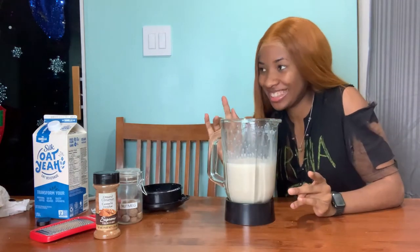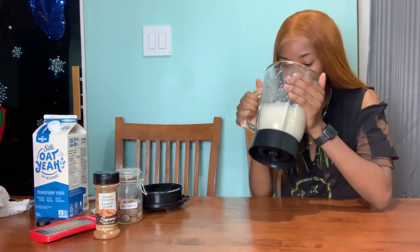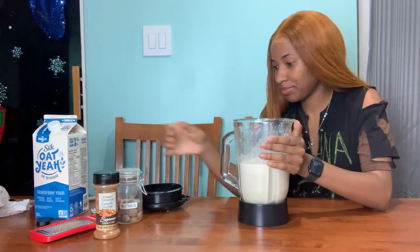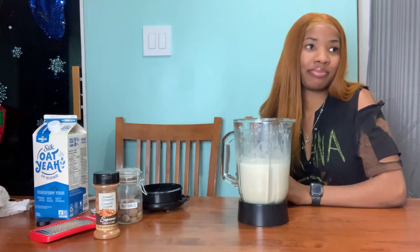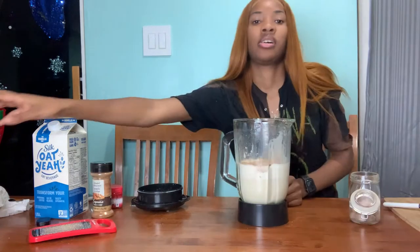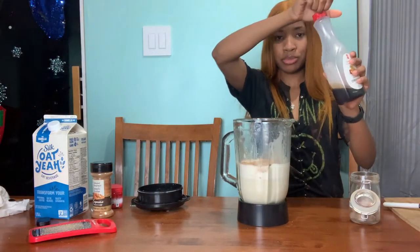Taste it and see if it needs any more seasoning. I'm not gonna whip it — just adding a little bit of syrup in it.